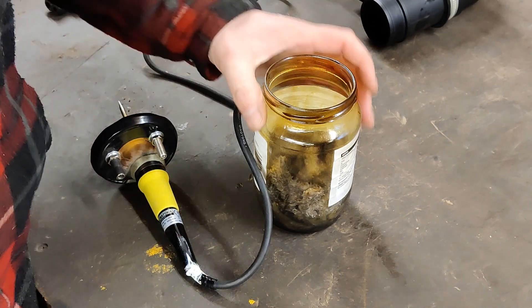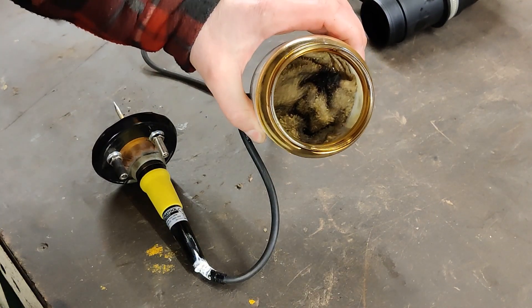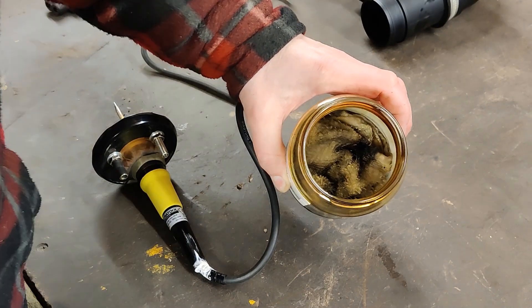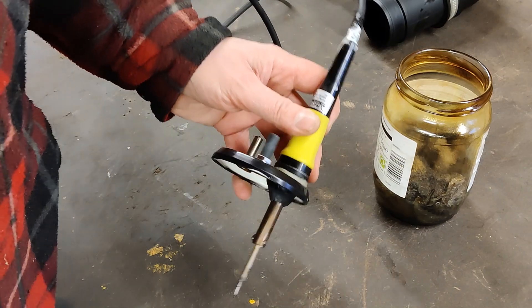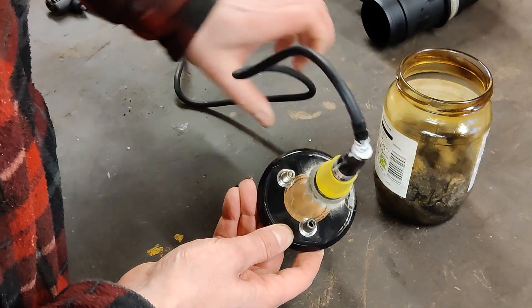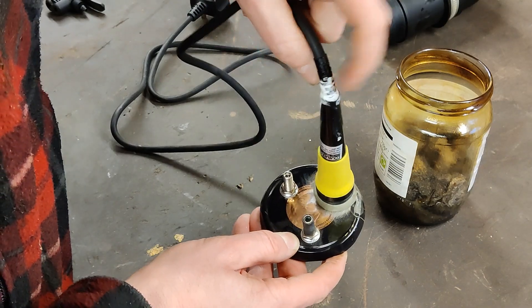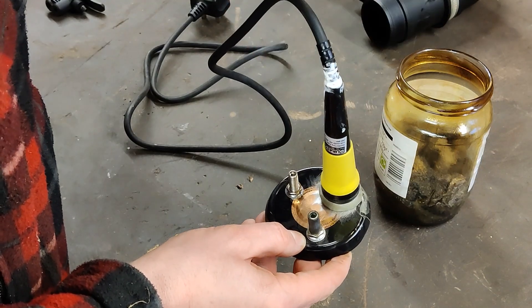So what have we got? Here I've got a jar. In the bottom of that jar I have a rag which I've soaked in mineral oil — mineral oil burns very smoky. Here I have the lid to the jar, and as you can see I've drilled three holes into that lid. Into one I have epoxied a soldering iron, and at the top where the cable enters I've put some sealant in there to stop smoke coming up through there.